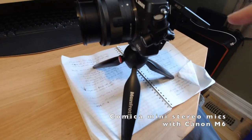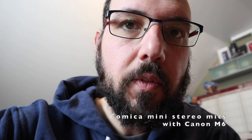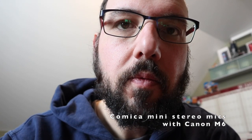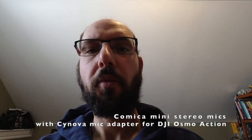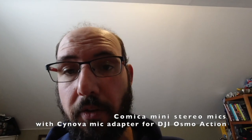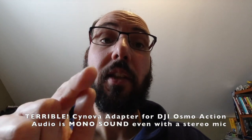I do really like this for size. It should be good to try out a stereo test. So here's the right channel — scraping right channel, left channel. Testing to see if the stereo microphone through the Synova adapter on the DJI Osmo Action is actually stereo. Here's the right channel — let's see if you're actually in stereo now.